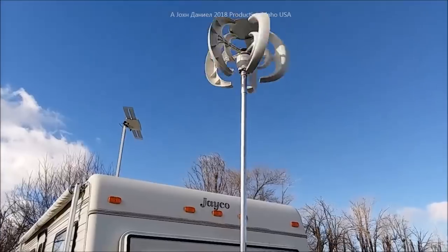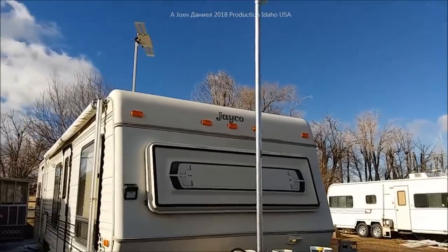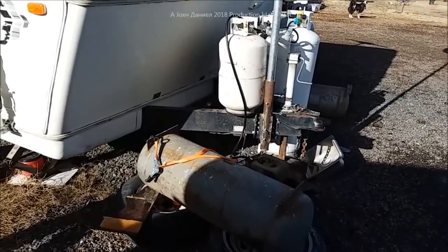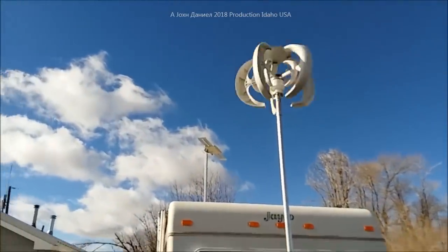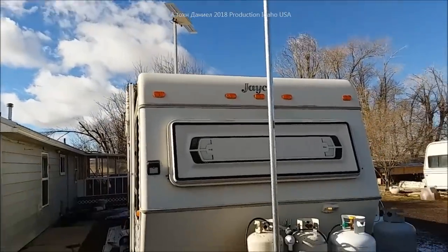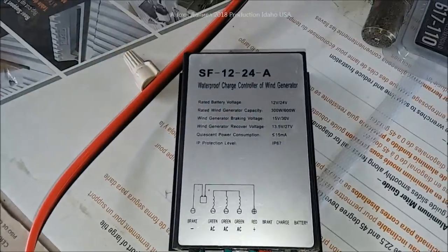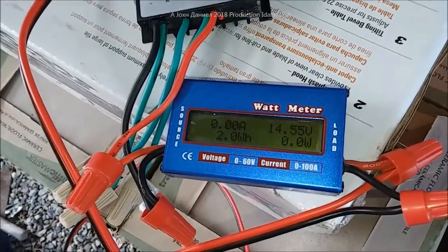It's been out here running for a good solid hour and a half, and in that time it's already charged the batteries all the way up with no issues. We're running around 12 to 18 mile per hour winds right now, 10 and a half to 11 feet off the ground. We've got a house in the way and trees everywhere, so they're not being very helpful, but the cool part is it produced power so fast that it went on brake — you can see the brake light right there on the little charge controller that came with it.